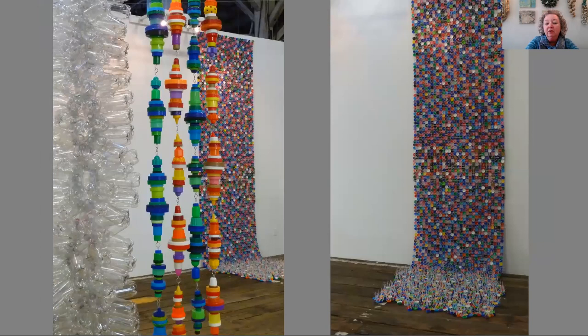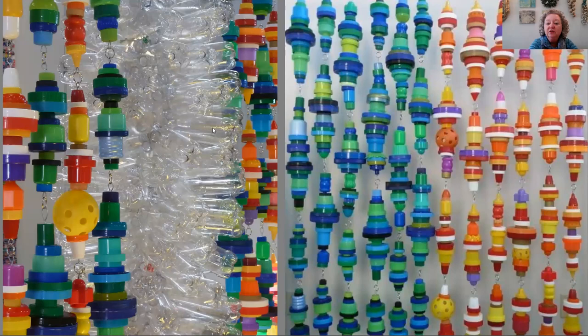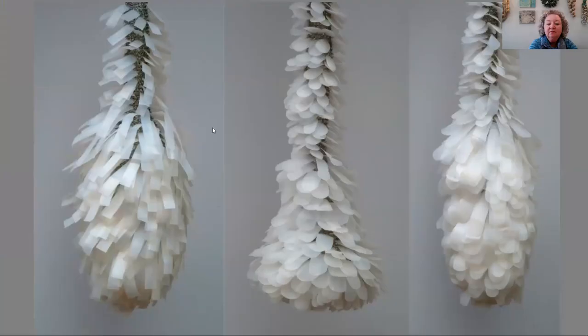Here again you can see another use for water bottles and bottle caps. This was installed at the Anacortes Art Festival — like a waterfall of bottle caps coming down. I wanted to create giant beads out of the larger caps, and that's what I achieved here, along with the water bottles. They're all threaded onto wire cable and connected in different ways.